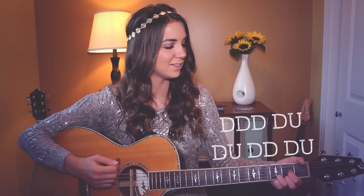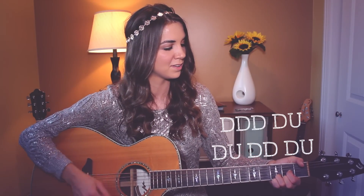Alright, the next pattern that works really well, especially in the chorus, is down, down, down, down, up, down, up, down, down, down, down, up. So in real time it sounds like this. Alright, hopefully those were helpful.